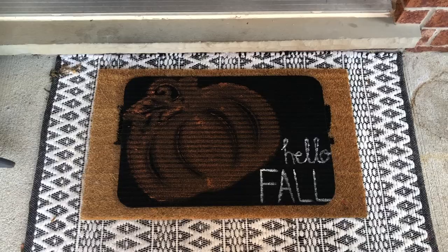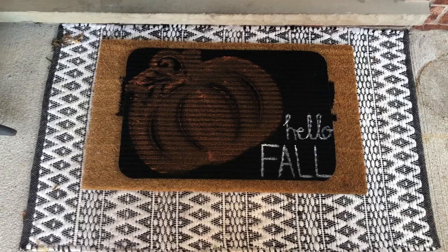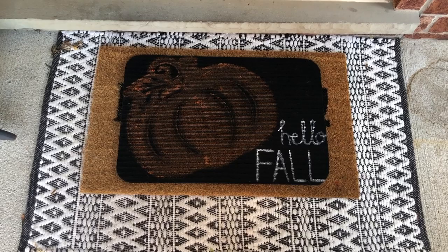It's done! Here it is — I've layered it on top of a couple of different mats and I think it just looks gorgeous. I can't wait to finish the rest of my front porch to share it with you.